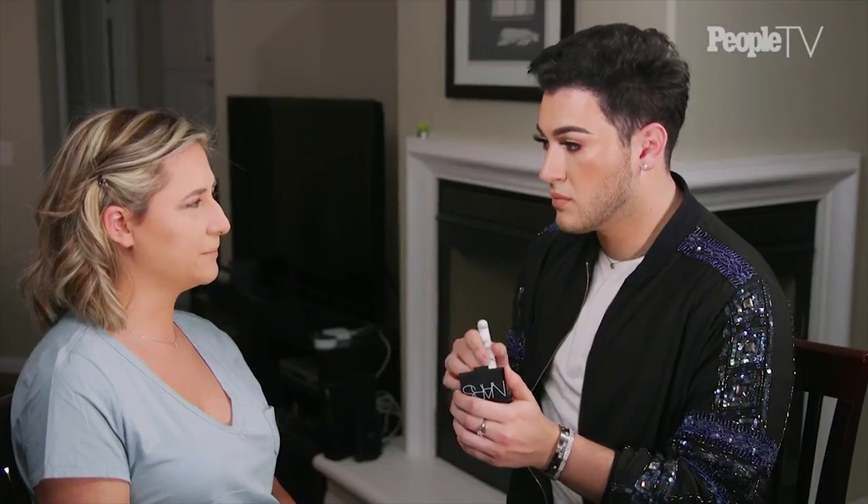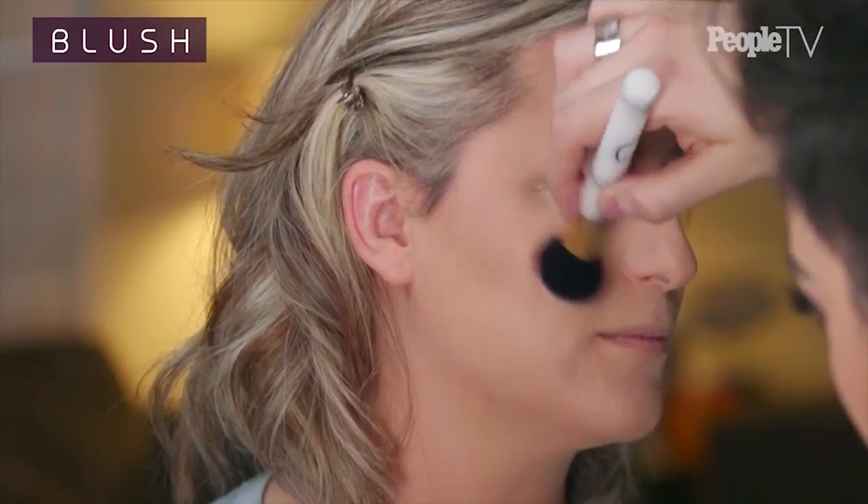We're gonna go into some blush now. We have the contour down, we have the bronzing down — that's already giving you a color, and we want to give you some pop. Now what we're gonna do is focus on the brows. This is one of my favorite parts of doing makeup. I love shaping a brow using a little pencil just to map out where we want to go with it. You already have full brows, which is so cool — you don't have thin brows we have to make full.